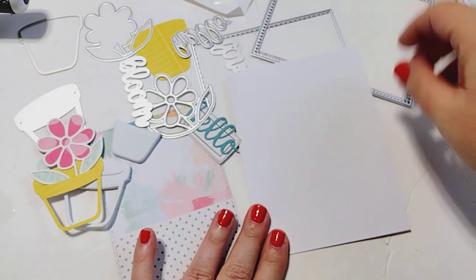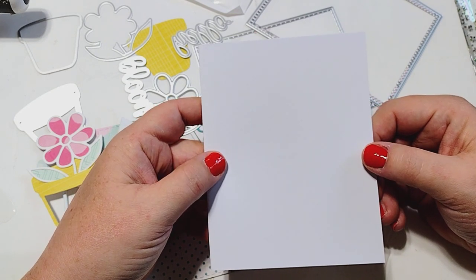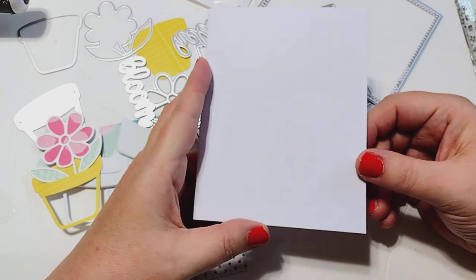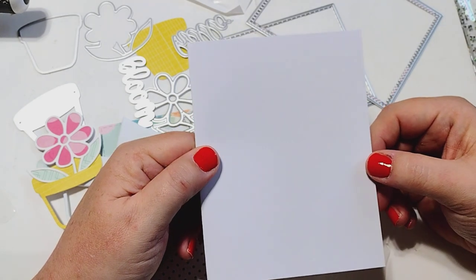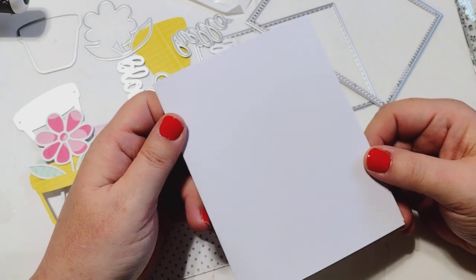The first thing you need is a card base - this is an A2 size card which is four and a quarter by five and a half. I've used one of these from Hobby Lobby. You can also get these at Dollar General. They're pre-cut and scored and they come with envelopes, or of course you can make your own - you just score down the side and create a little card.